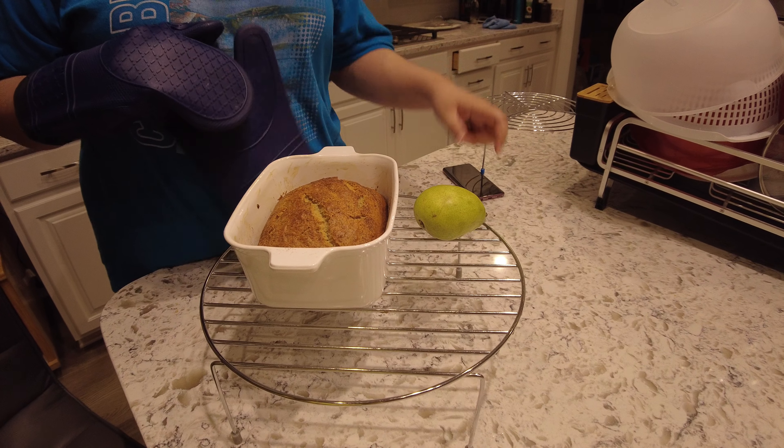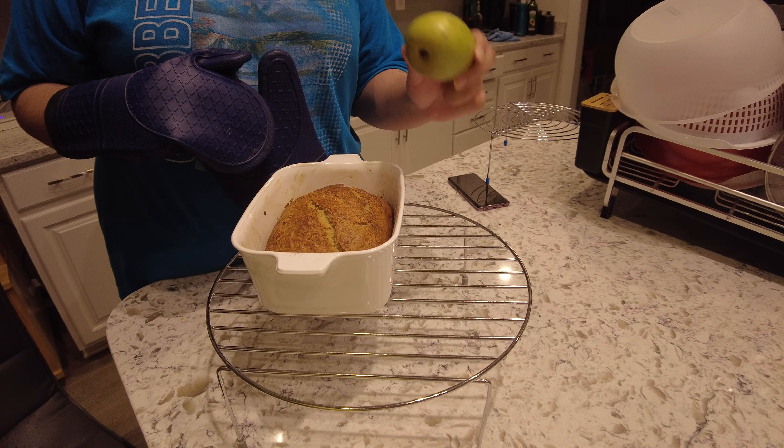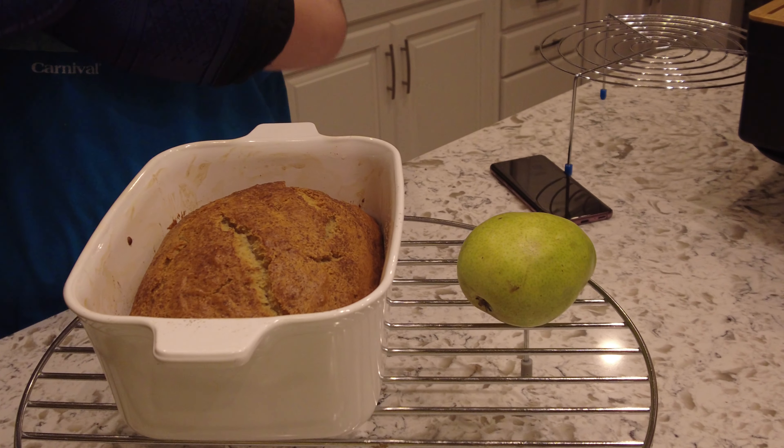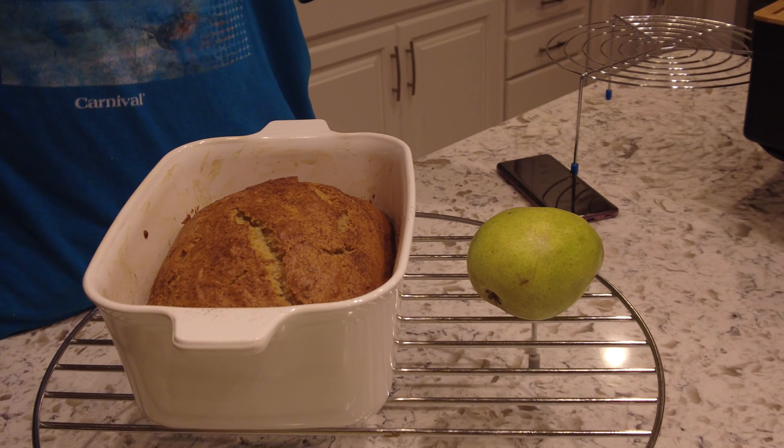You can also make a fruit compote to put on top as well. Just slice your bread and add whatever you like to it. Thanks for watching.